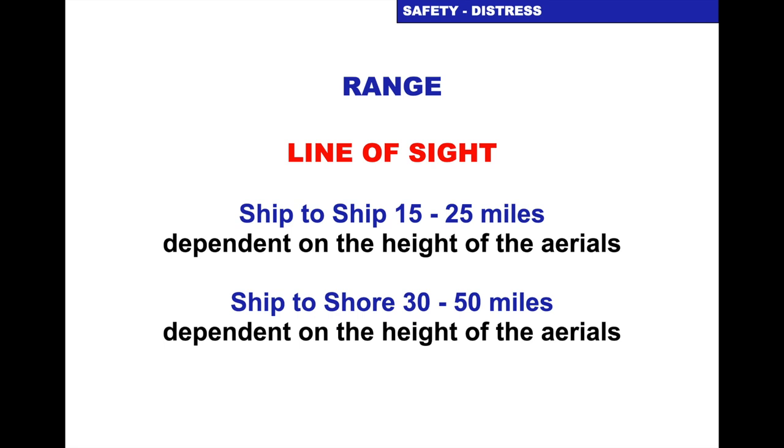The range of a VHF set is line of sight. Really simplified: if you were at the same level as your antenna — so if you are using a handheld, whatever you can see you can talk to. If you are using a vessel VHF, if you were sitting at the same height as the antenna, whatever you can see you can talk to. So it's line of sight plus the power output of the set.